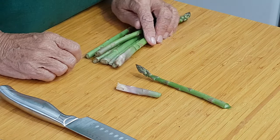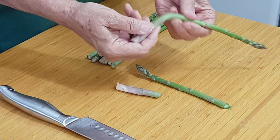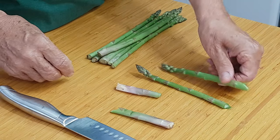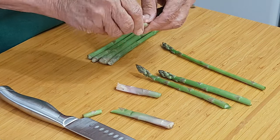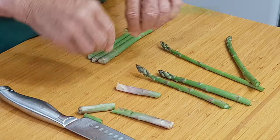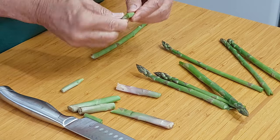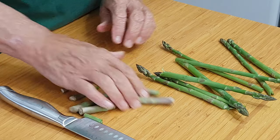I'll do that again — just gently keep going, moving up the stem until all of a sudden it will just snap off. That means you've got the woody bit there and the tender bit you're left with. Just go through doing that with all the pieces. That way you're not cutting off too much and you're not leaving any of the stringy bits on your edible piece.